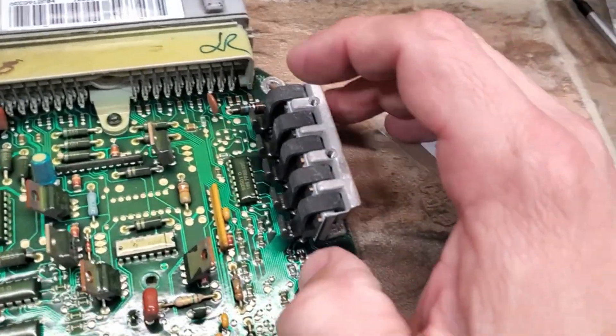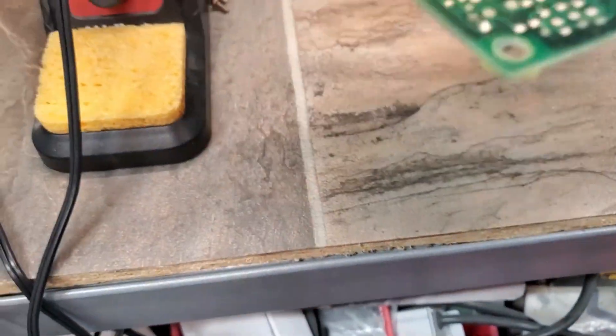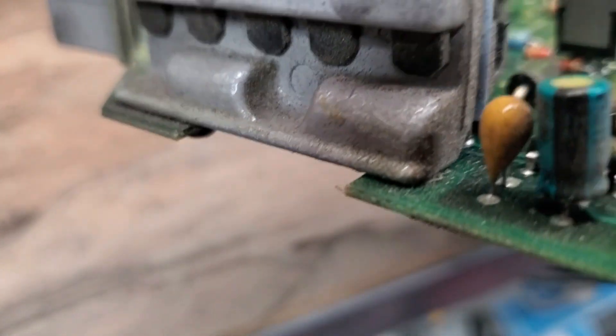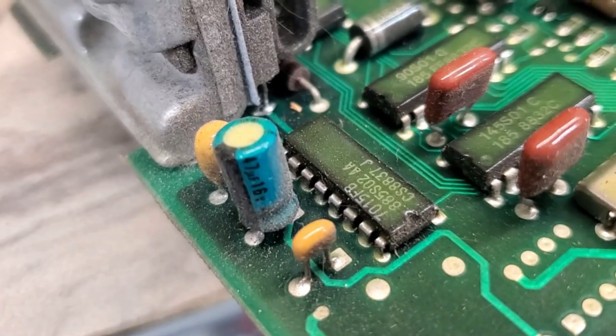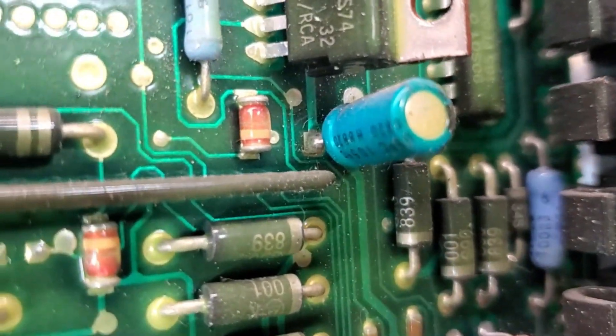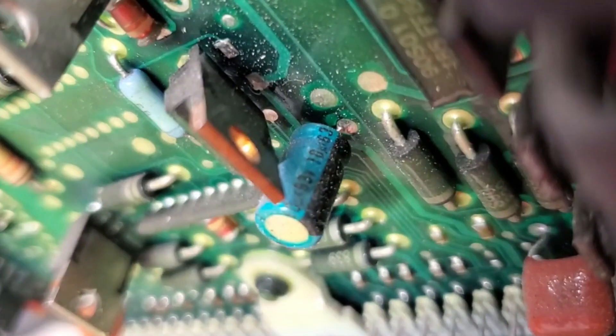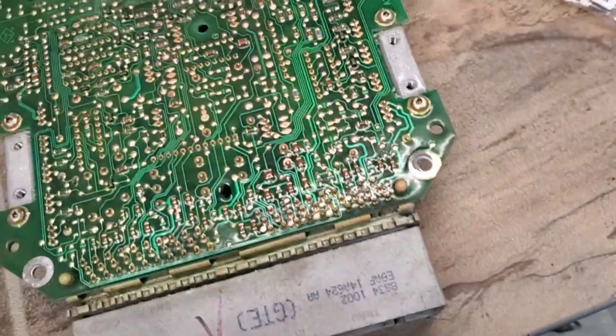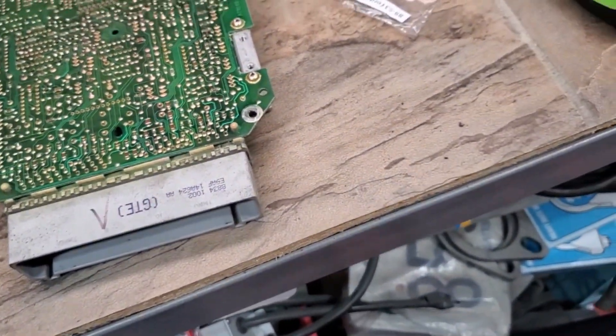The chiclet capacitors don't go out like the normal caps do. So what we're going to do is identify what goes where. That one's a 47, and that one's a 47. By process of elimination, that makes this one a 10 — and yes, it is. So now we just need to identify on the back side what's what.